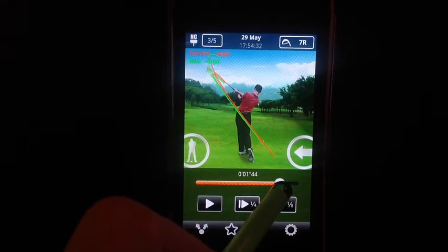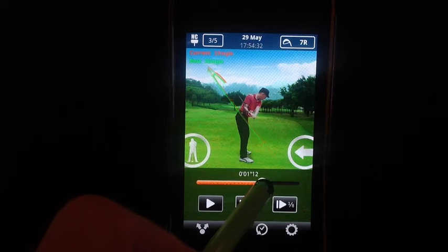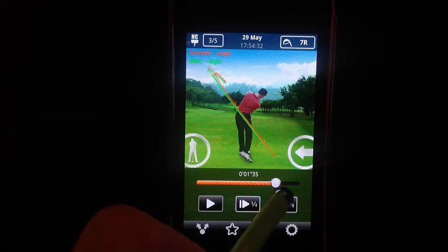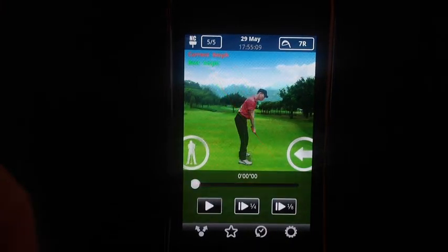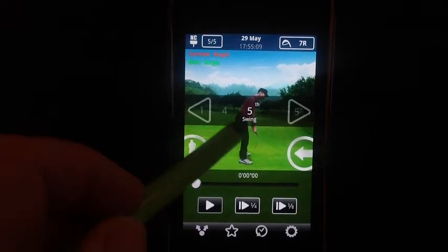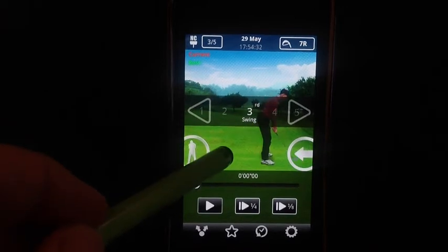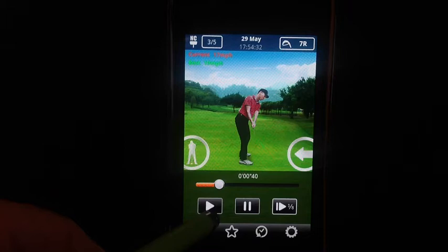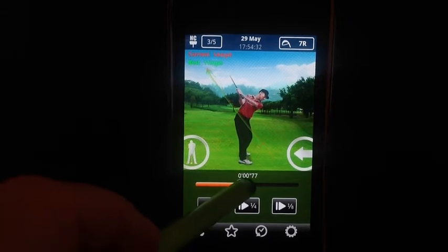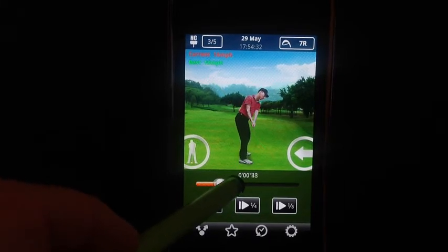Another awesome feature is to be able to check your swing against other swings. Your best swing arc color is in green and your current swing arc color is in orange — very easy to see the difference. I can check between my fifth, fourth, or third swing by sliding it over, and again compare the green to the orange.